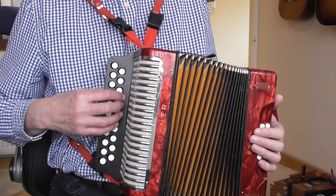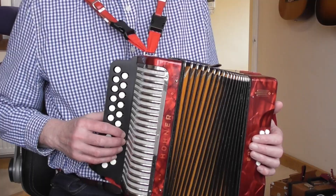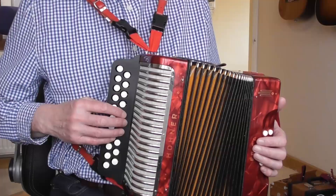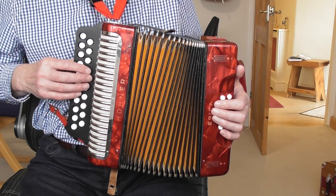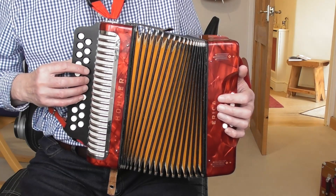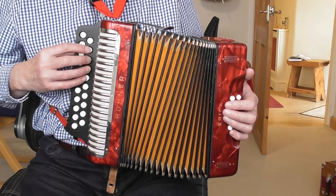Because we're in the key of G, the notes on the G row — the row nearest to the bellows — will have the normal heads, and the notes on the D row, the outside row, will have the diamond heads. Generally the whole thing is played in position minus one, where our first finger is on the note above the root button. The root button on this fourth-button-start melodion is button four. If you've got a third-button-start instrument, your minus one position looks like that.